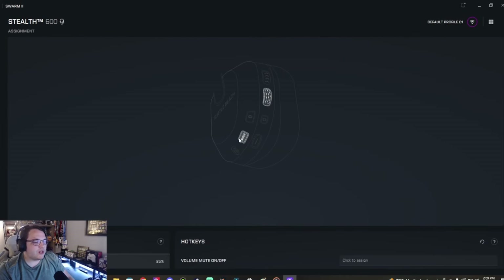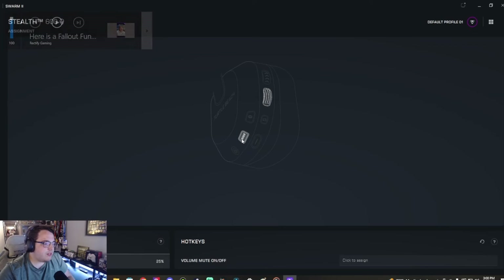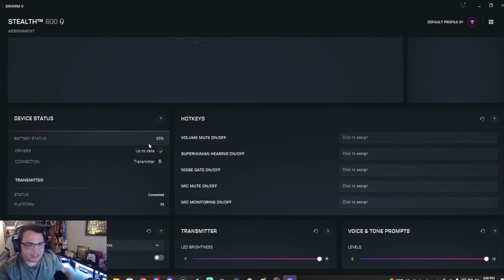Basically you're handed the keys to make the headset your own — you're not stuck with presets. The controls on the left side are easy to use. Hitting the mode button lets you cycle through your different modes. The battery status shows 25% still — and honestly the battery life on this headset is the best I've ever had with wireless headsets. Charging is fast, battery life is long, and with the Stealth 600 you get 80 hours, which is awesome.